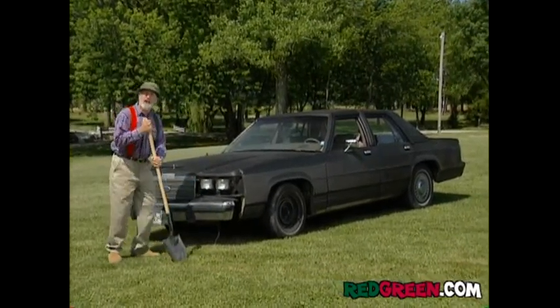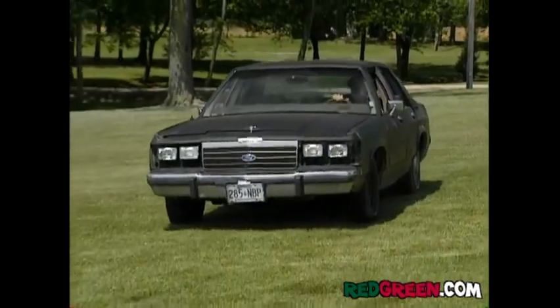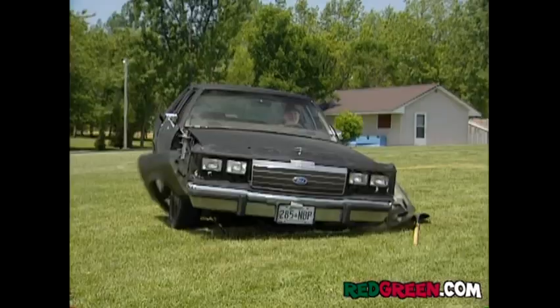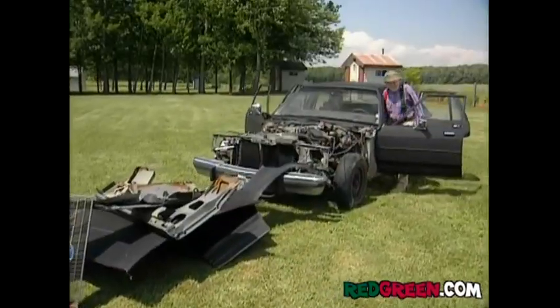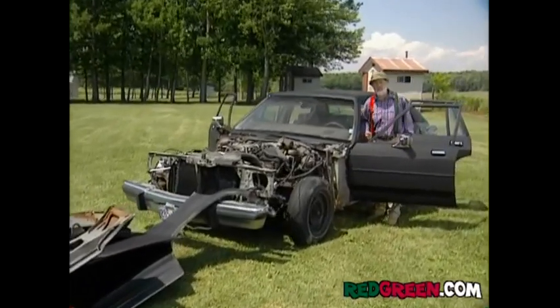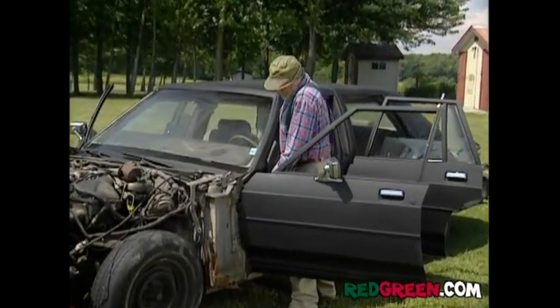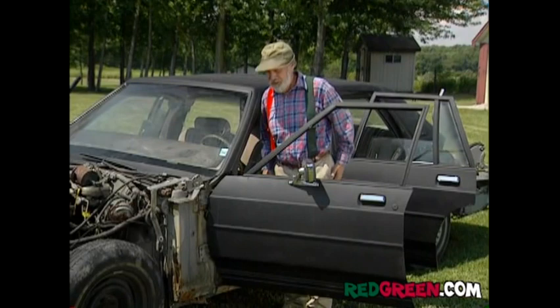First thing you want to do, take off all the fenders. I was hoping I might get lucky and the doors would fall off at the same time. I should have used a Pinto. Man, those babies are really rusted on there.